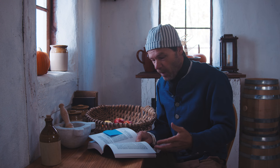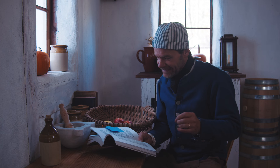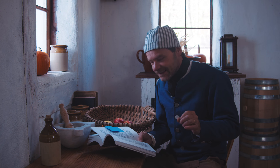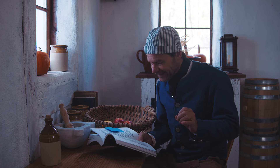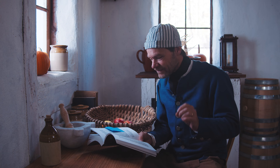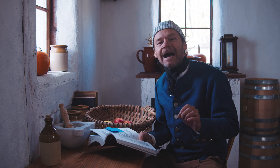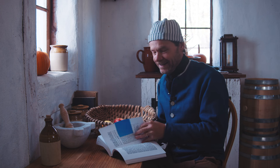This apple pie section in the cookbook is so big that it starts off with a huge poem. Let me read you just the very first part: 'Of all the delicacies which Britains try to please the palate or delight the eye, of all the several kinds of sumptuous fare, there's none that can with apple pie compare.' That's just a tiny bit — this poem goes on and on.